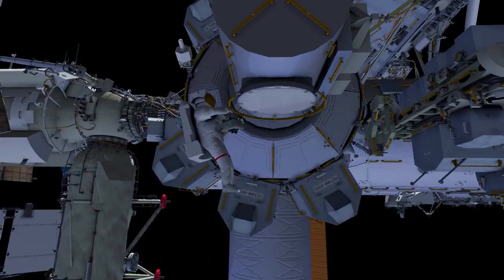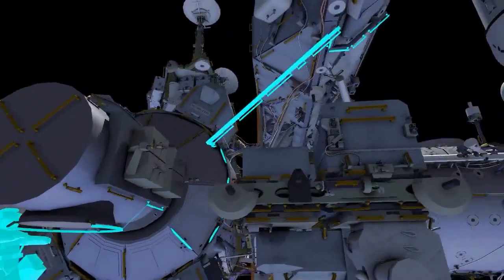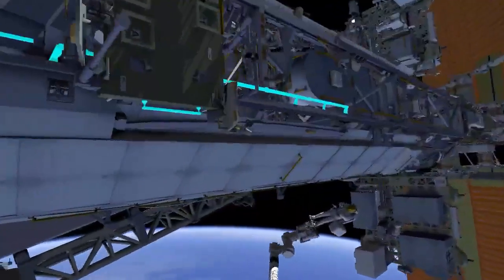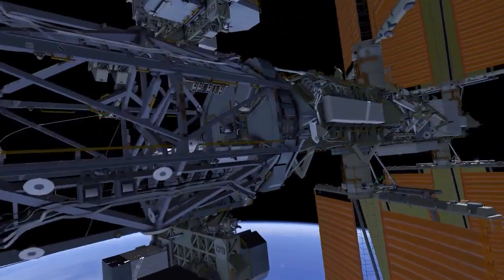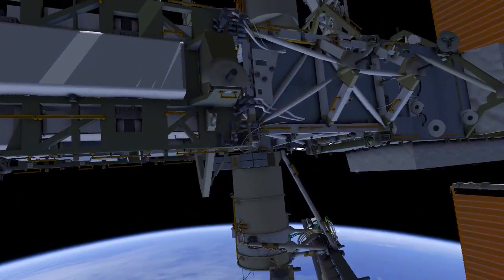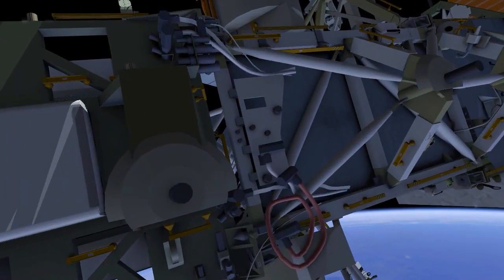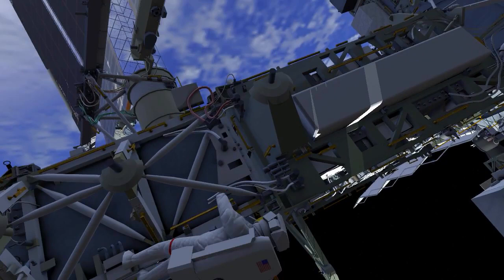While EV2 works on the camera replacement, EV1 will stow the microorganisms caddy in the airlock and retrieve the DC-to-DC converter unit jumper cable bag and translate to the P4-P5 interface. EV1 will need to drop a green tether to reach on their safety tether. Once at the work site, EV1 will install the jumper cable between two DC-to-DC converter units that will create additional fault tolerance in the event of an integrated equipment assembly DC-to-DC converter unit were to fail. The old cables will be stowed on a dummy panel.